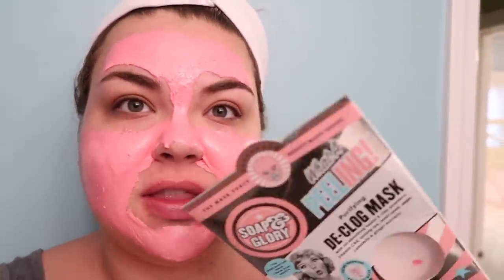Good morning, happy Friday — we made it through the week! I'm doing a peel-off mask this morning. It's the Soap and Glory What Appealing Purifying Declog Mask. I've had it on for about 25 minutes — if you like watching people peel off masks, maybe you'll want to watch this.